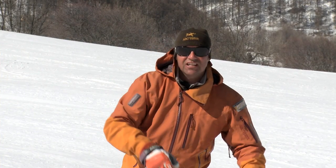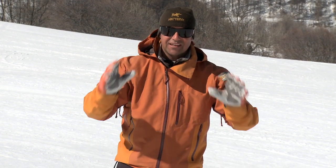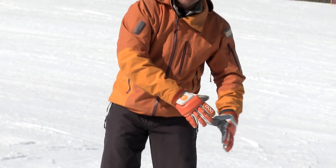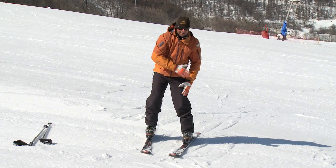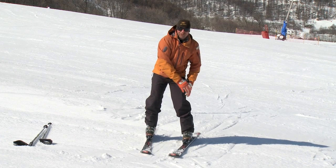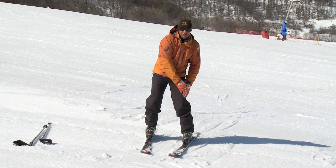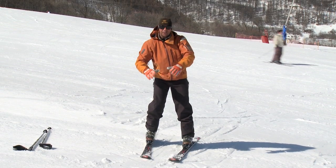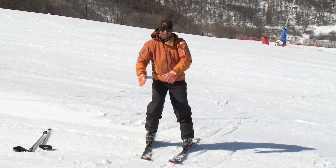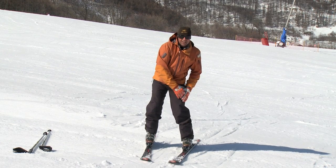A good exercise to encourage commitment to the lower ski is to use your hands and knees. Get rid of the poles and place both hands on the downhill knee or thigh. Stay on that leg all the way through the turn until you want to start the next one. Then gently stand up, let the ski start the turn, and go down towards the other one. It's a nice smooth gradual movement that will really help you commit to that lower ski.